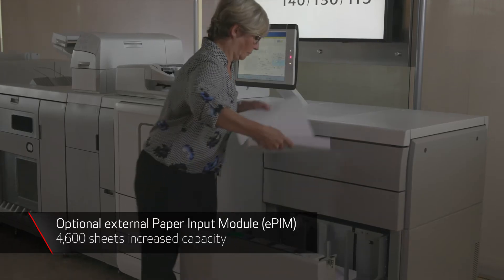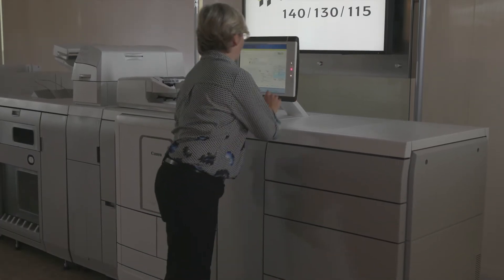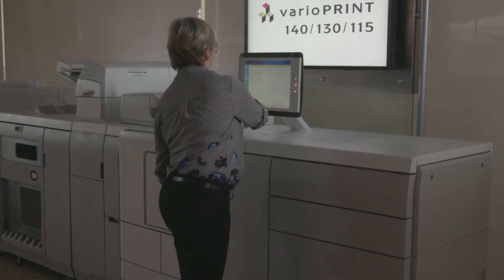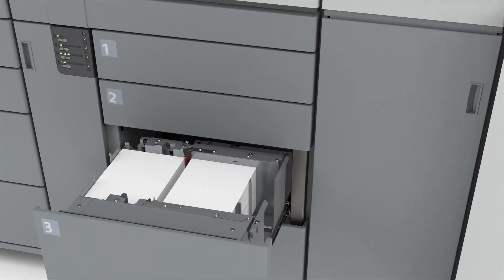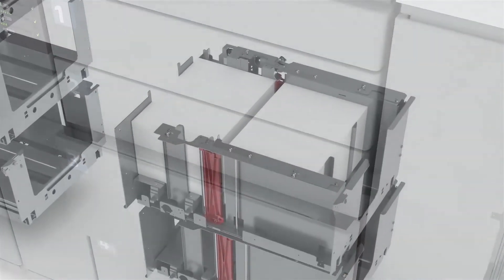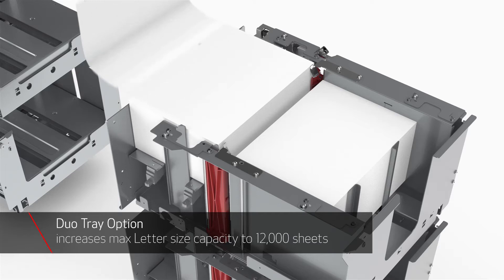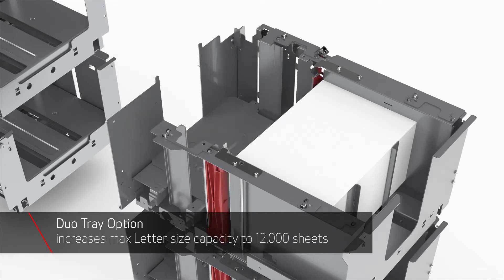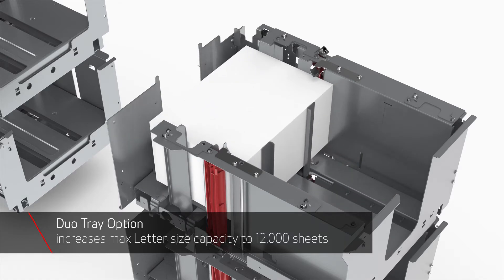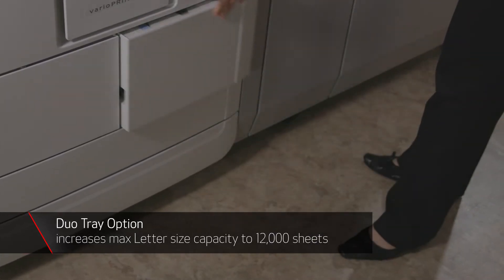The four EPIM paper trays hold a total of 4,600 sheets, increasing the total input capacity for letter to 8,600 sheets and for ledger to 5,600 sheets. For high volume users of letter size media, the Duo tray option can double the maximum capacity of the lower two trays to 3,400 sheets each and increase the total input capacity when installed in both trays to 12,000 letter size sheets.